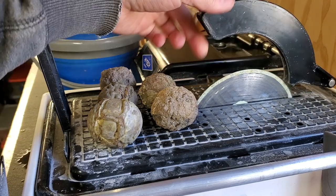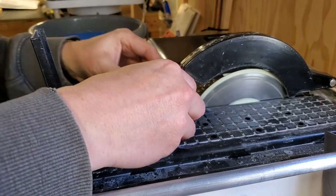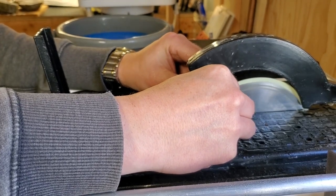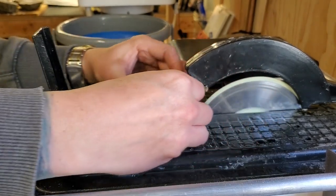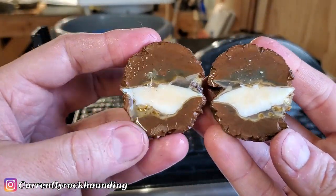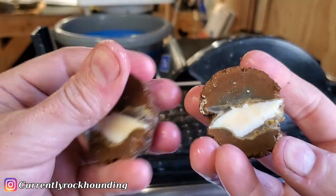I already got some water in here. I'm gonna be using the green blade and yeah we'll give this a cut. Hopefully we have something good, let's find out. Okay, moment of truth, let's see what we have. Oh, that one's beautiful - look at that little guy. I like that white. That's a pretty one. I'm gonna trim the little broken part off and then we'll move on to the next one.